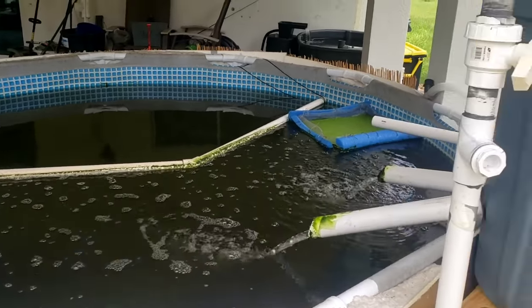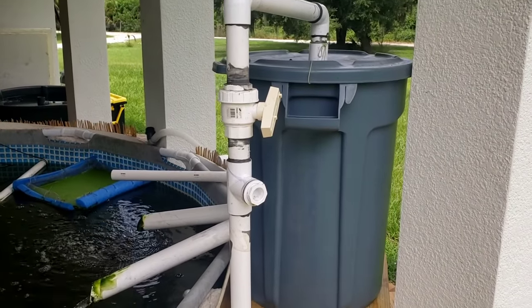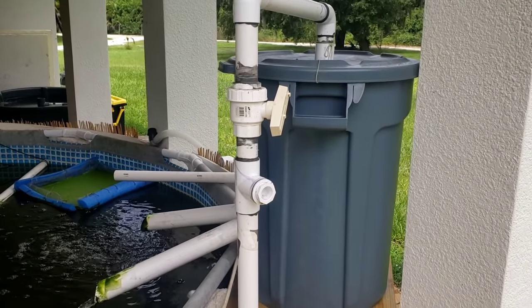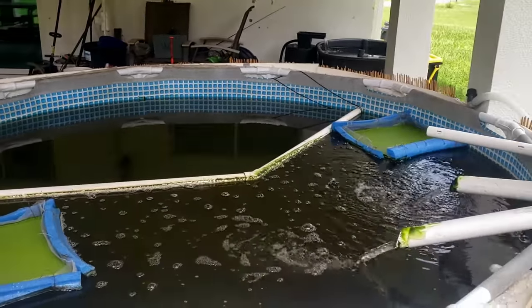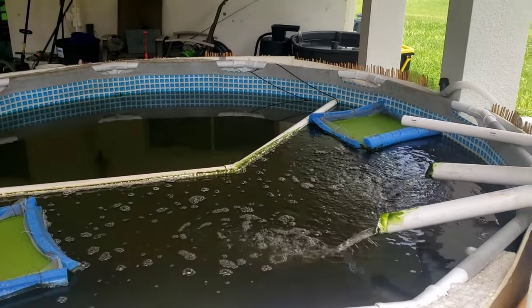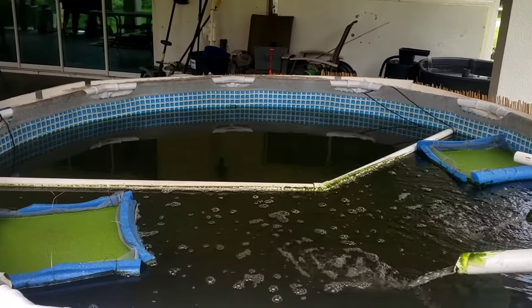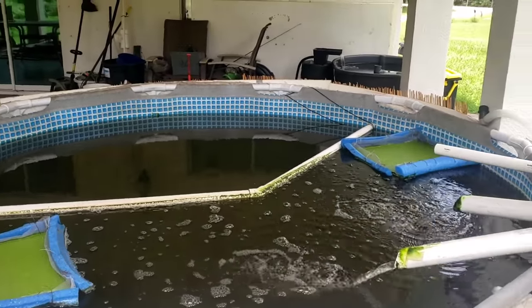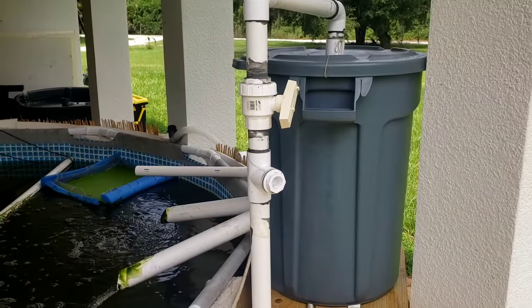I want to keep this video short, but let me show you real quickly inside of this canister filter. We'll call it a wrap after that. I'm certainly happy to answer any questions, and we'll be getting more videos about raising fish in a small-scale backyard aquaculture setup. You can do this for aquaponics as well, but I am not — I'm just doing aquaculture.